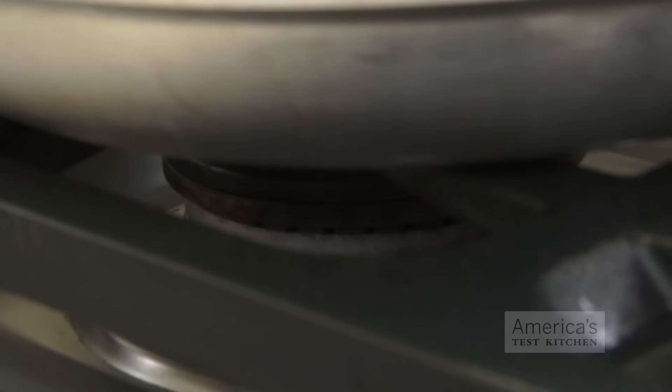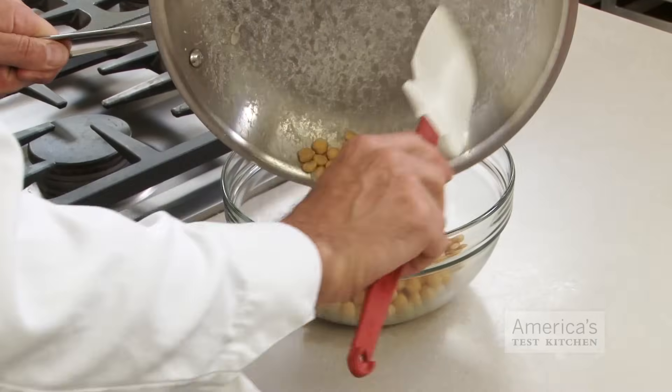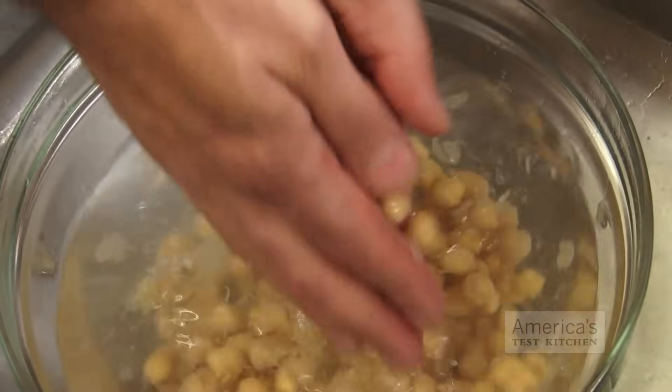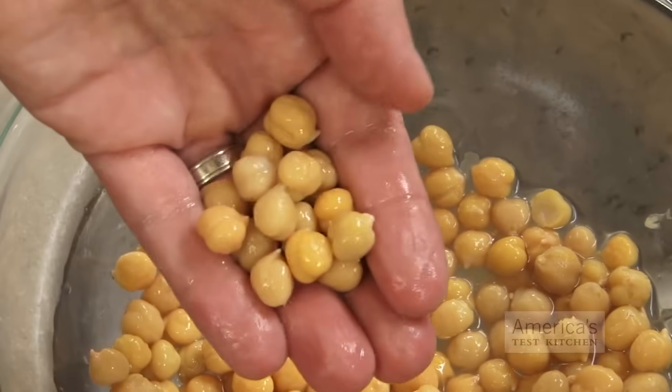Then heat them in the microwave or in a skillet over medium heat for two to three minutes until the beans are hot. Transfer the beans to a large bowl and wash with three or four changes of cold water. While you rinse them, agitate the beans vigorously between your hands to release the skins, which will float away. Turns out there's more than one way to skin a chickpea.